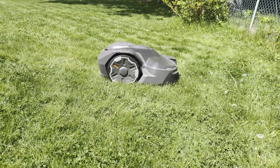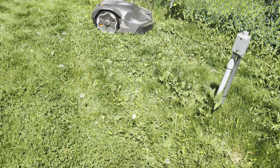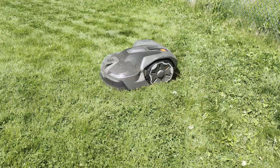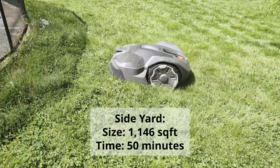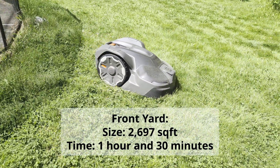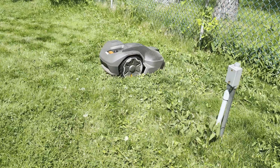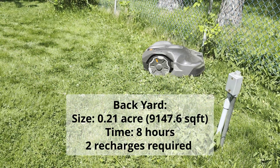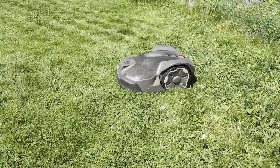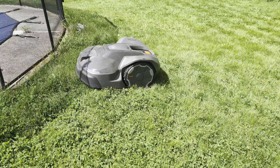To help those wondering how long a robot lawnmower takes to cut grass, I tracked the time for different sections of my yard, averaging three mowing missions each. For my side yard at 1,146 square feet, it takes roughly 50 minutes on a single charge. My front yard at 2,697 square feet takes about 1 hour 30 minutes, also on a single charge. My backyard at 0.21 acres takes about 8 hours, including two charges of 1.5 to 2 hours each. That means I can have my whole yard cut in about 14 hours, though I break the sections out over the week so the mower only runs at night while still cutting each area multiple times a week.